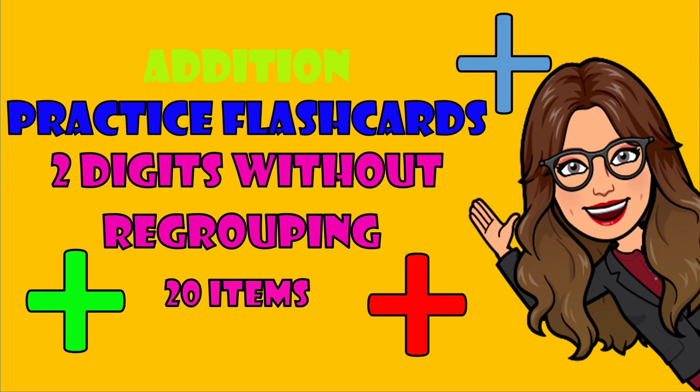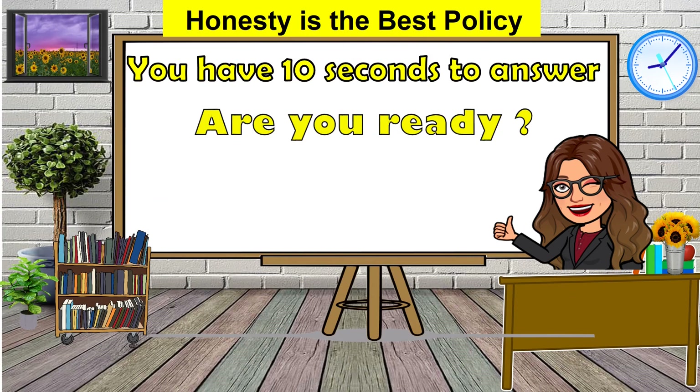2 digits without regrouping. 20 items. You have 10 seconds to answer. Are you ready?